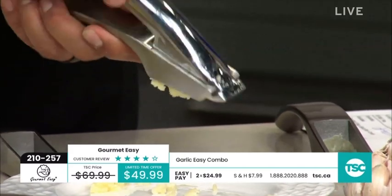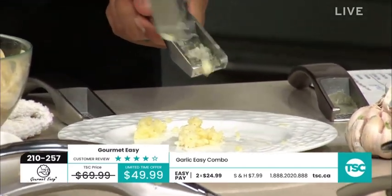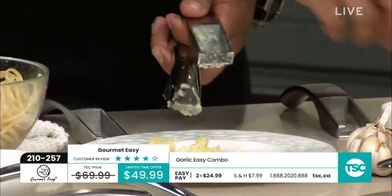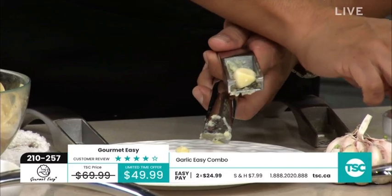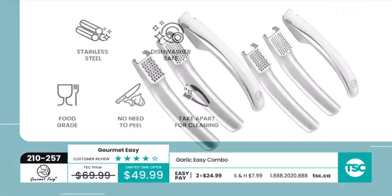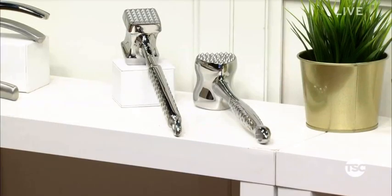Look how fast that was — I haven't touched the garlic clove at all. I'll give it a quick scrape on the inside and outside — I'm going to have garlic for days, and it smells so good. You're getting this interchangeable set, dishwasher safe, easy to take apart for cleaning. This is a limited time offer of $49.99 — it's really a three-in-one because the handle becomes the scraper.